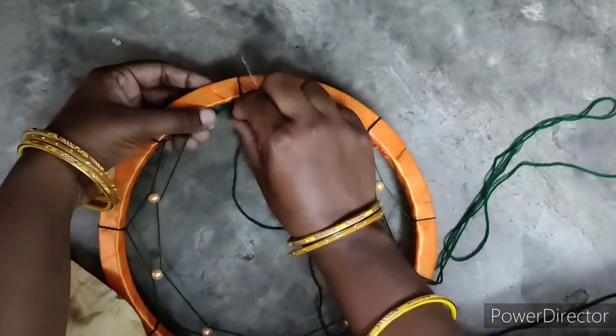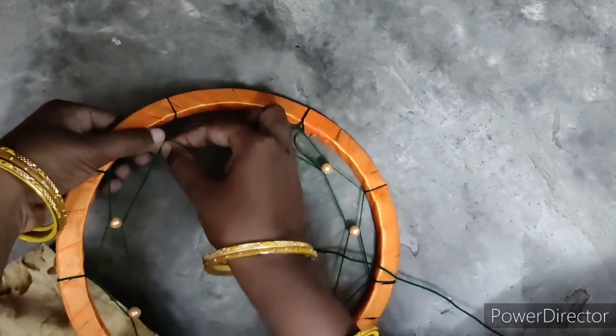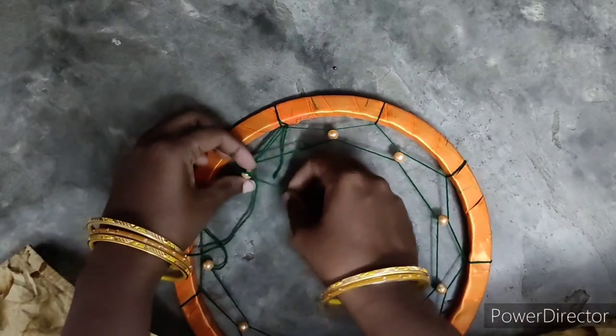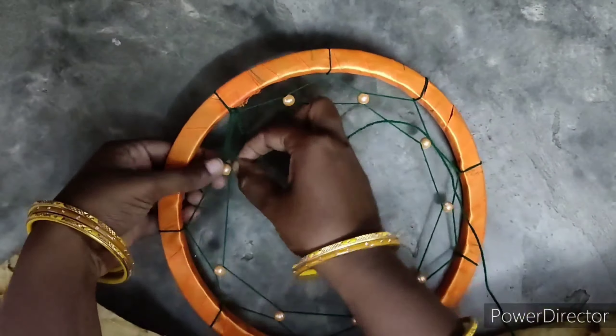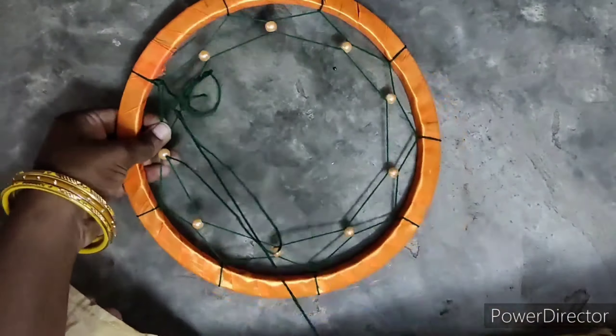We are almost done with the first and second layer. We will finish the beads. I will finish the second layer. After the third layer, we will finish the third layer.